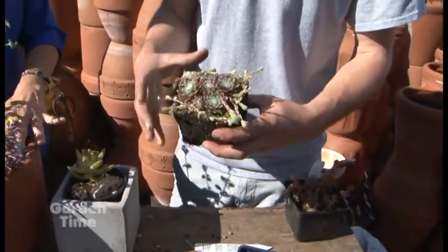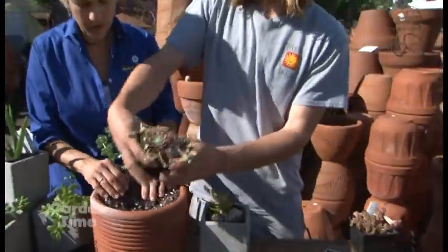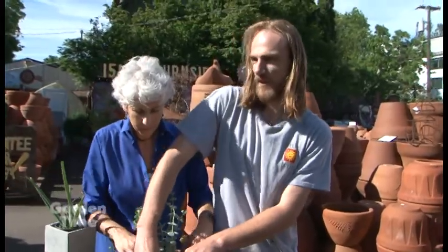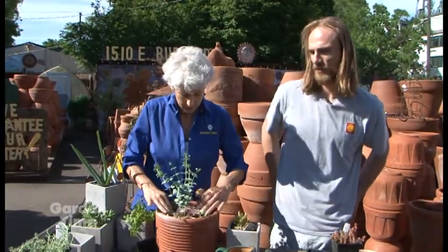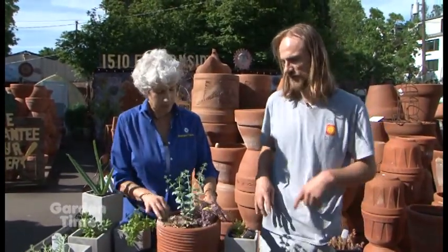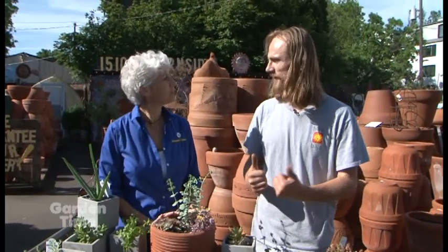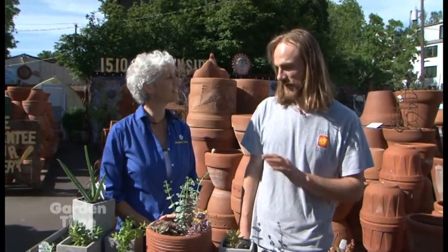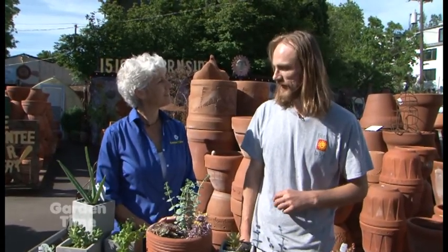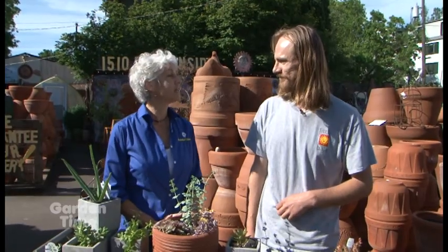What kind of sunlight will these need? They really do best with four or five hours of morning sunlight. A lot of folks think they need a lot of sun all day, but that scorching midday sun can be a little harsh. Cactus are usually fine, but four or five hours of morning sunlight would be ideal. You should also let them dry out between waterings - that's probably the most important thing. It should drain out completely between waterings, maybe once a week or every two weeks. You don't want it too damp all the time.